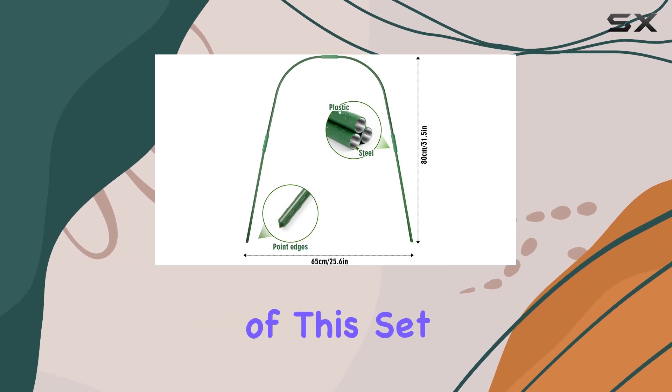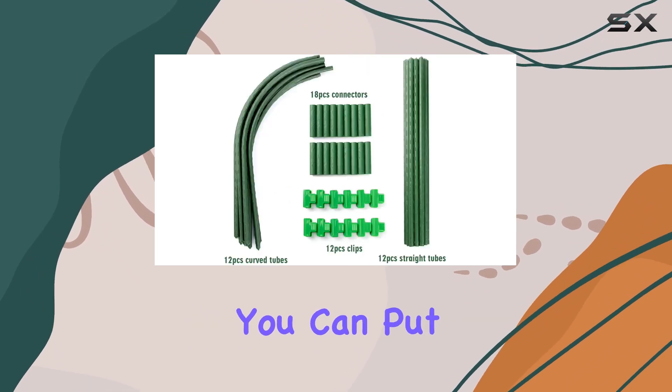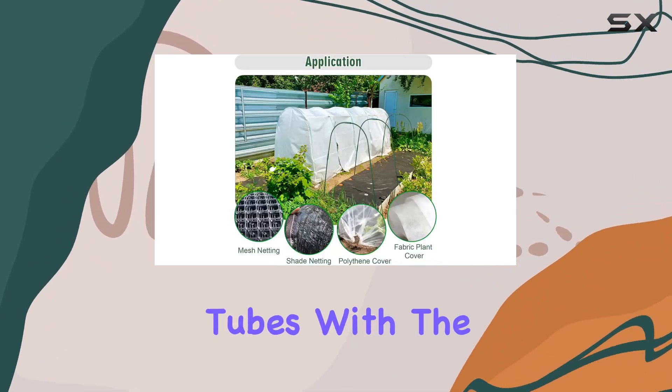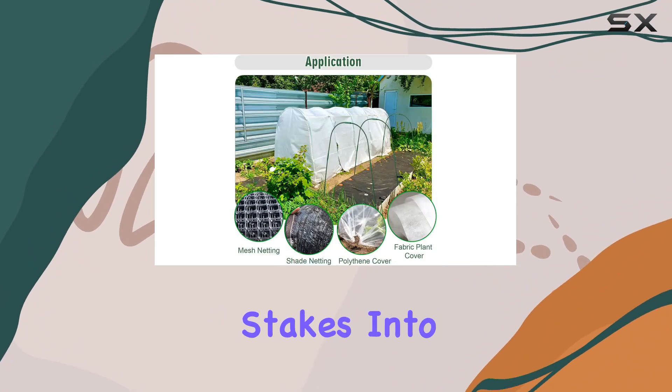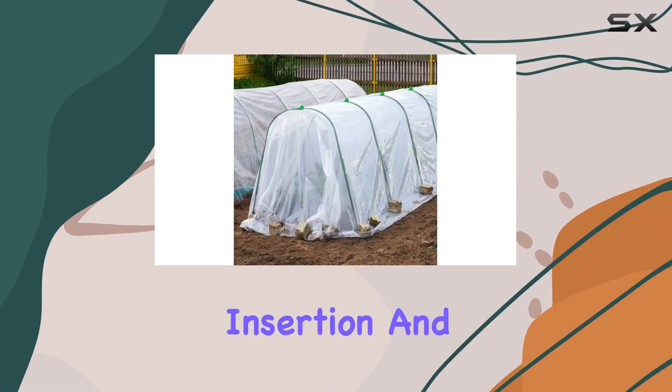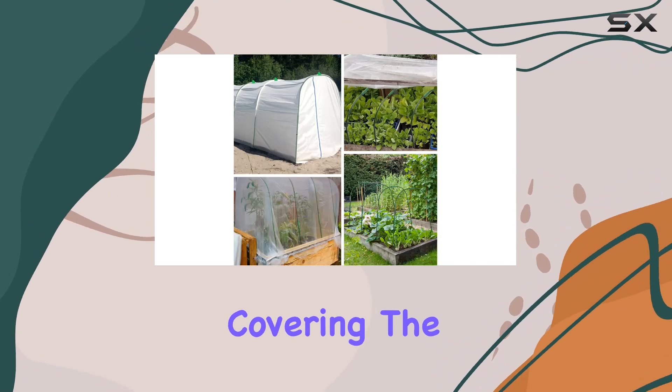One of the standout features of this set is its ease of assembly. You can put it together in under 10 minutes by simply connecting the tubes with the connectors and inserting the stakes into the soil. The straight tubes have pointed ends for easy insertion, and the included clips help secure your greenhouse covering.